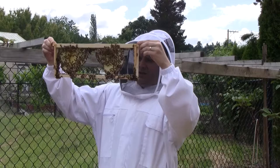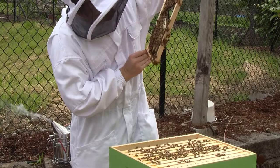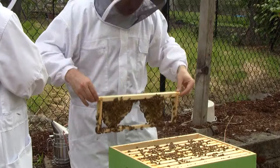I see eggs in this one. It looks like it's going to be drone brood because the size of the cells is pretty big. There are eggs in them — they usually do that on the outside.